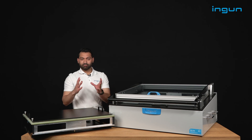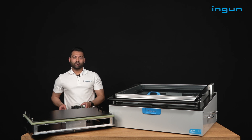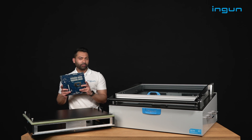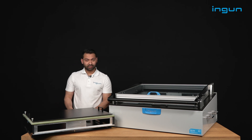That brings the possibility to test one large PCB or to test several smaller ones on the same usable area. So what do you reach with that? You can get a higher output in the same time and increase effectiveness and productivity in your testing.